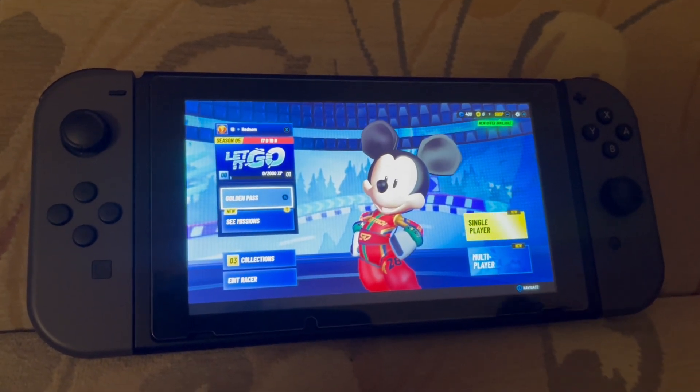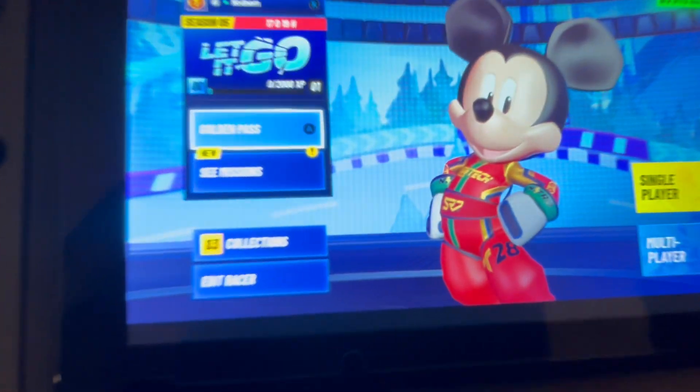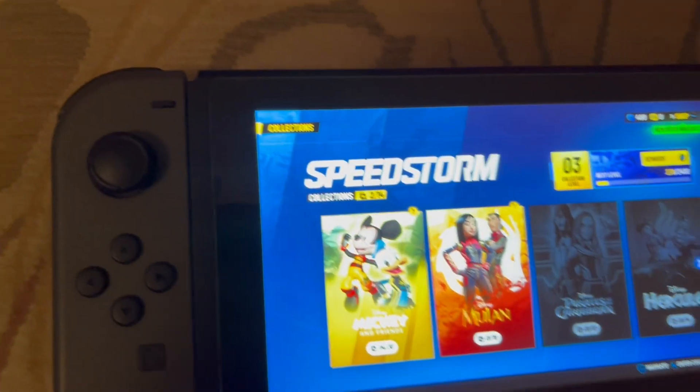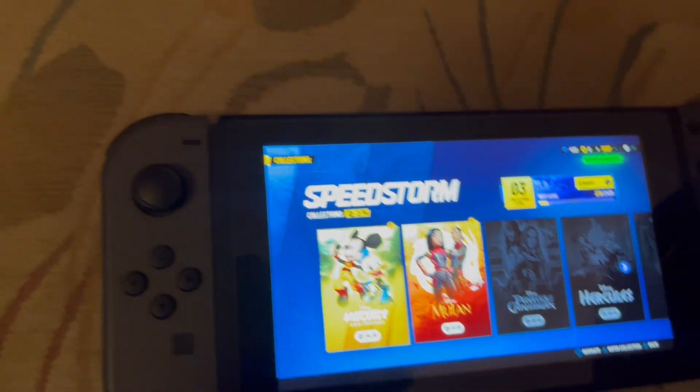Here's how you play Disney Speedstorm split screen on the Nintendo Switch. In order to unlock this mode, you will need to get Collection Level 3, which basically means you have to beat all the levels with Mickey Mouse, with Donald Duck, and with Goofy.